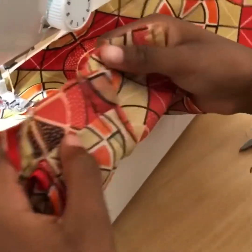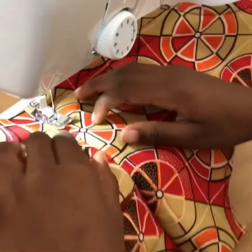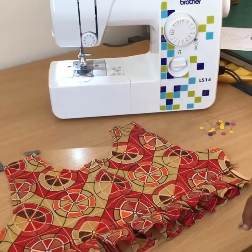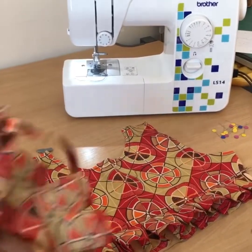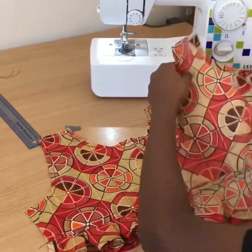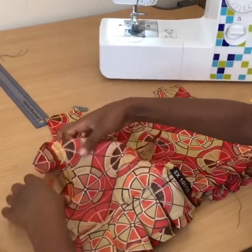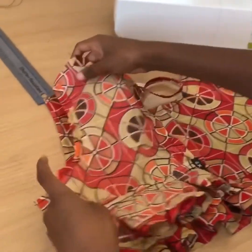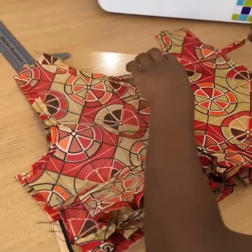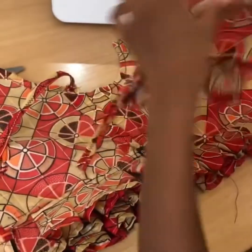I'm going to top stitch to sew the seam allowance down — and this is the seam allowance. Always put the straps on this side because we're going to tie it at the back. And how are we going to tie it?